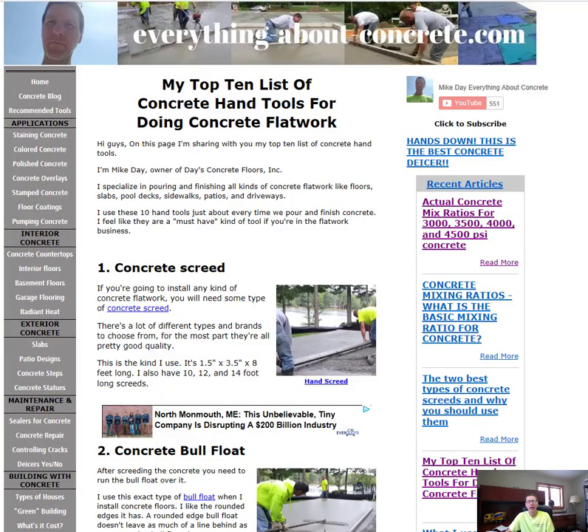Hi everybody, I'm Mike Day and I own Day's Concrete Floors Incorporated. I also own this website, everythingaboutconcrete.com, and today we're going to talk about my top 10 list of concrete hand tools for doing concrete flat work. If you're new to this business or thinking about getting into the concrete business and pouring concrete floors, patios, sidewalks, and pool decks, these are my top 10 tools you need to have to be successful.